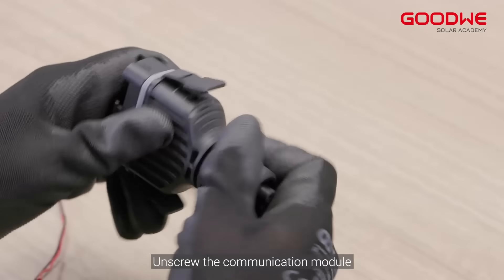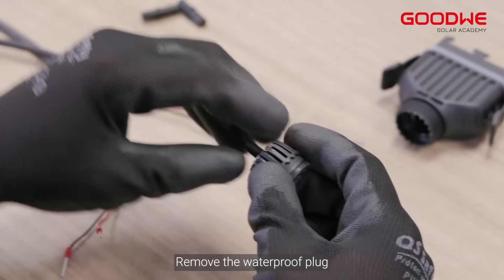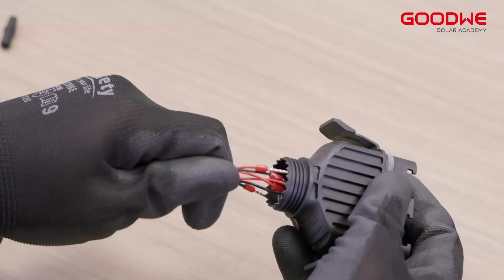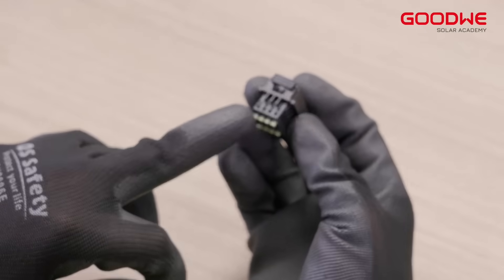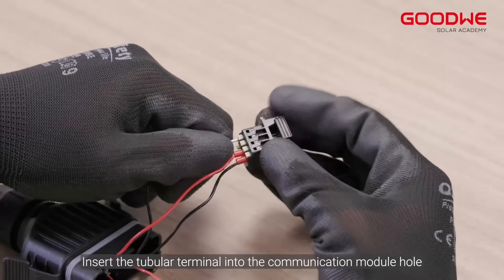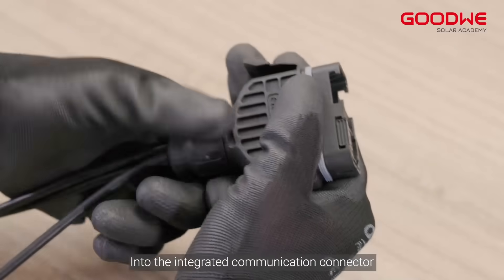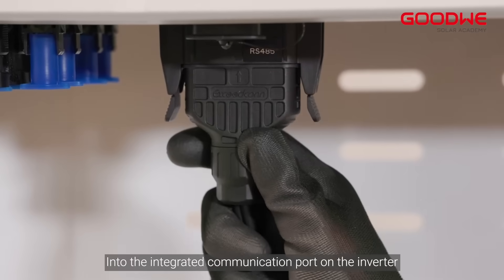Screw the communication module, then remove the waterproof plug. Route the communication cable into the integrated communication connector in sequence. Insert the tubular terminal into the communication module hole, and connect the communication module into the integrated communication connector. Insert the integrated communication connector into the integrated communication port on the inverter.